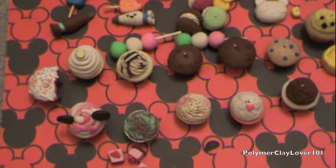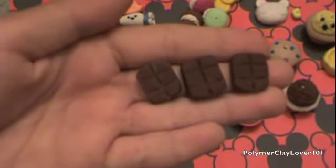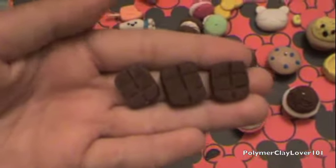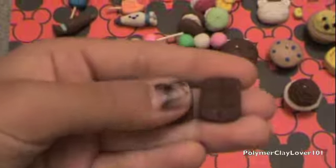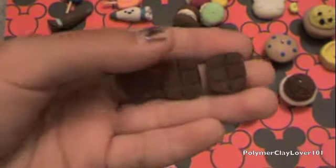Then I have these three chocolate bars that I made with a mold that I made. The mold was actually flexible because I used hot glue. I just spread the hot glue over my chocolate bar, and then when it dried it became really flexible.